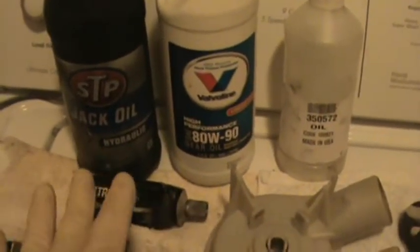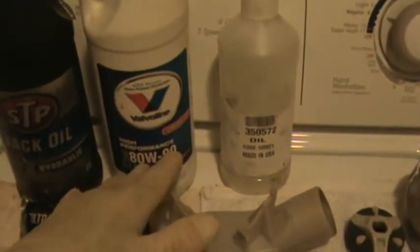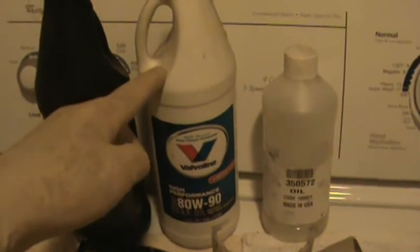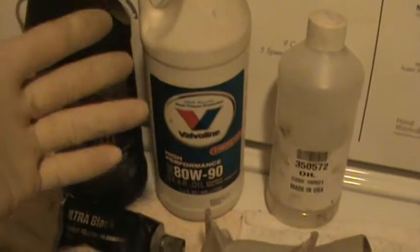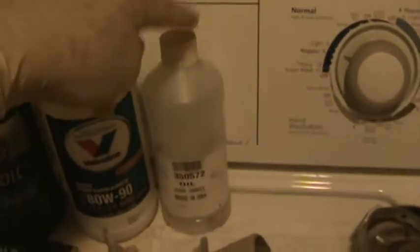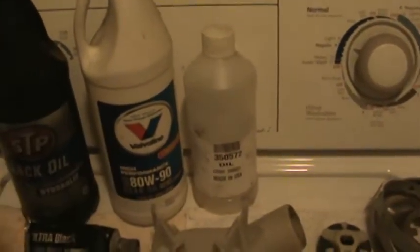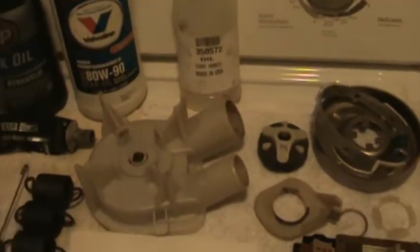The transmission — the gear case, I should say — I cleaned it really good. Some people say use jack oil, some people say use 90 weight or 80-90. Well, I use gear oil in my Corvette, but it has a very toxic smell — I'm not going to use it in my washing machine. This Whirlpool-branded oil was $36, about $24 more, but I figured just get the correct oil. Then the machine is all Whirlpool.